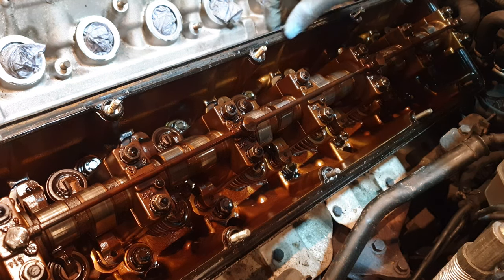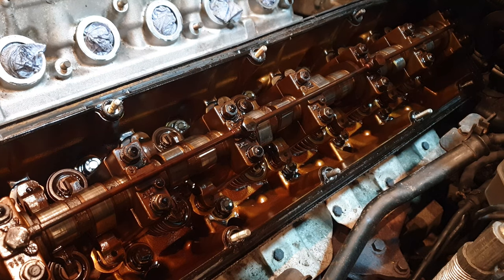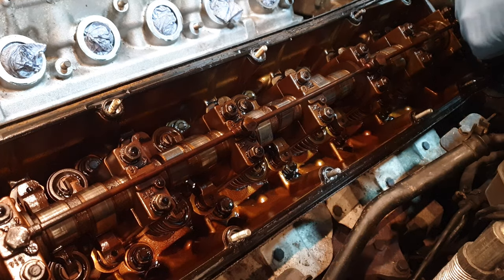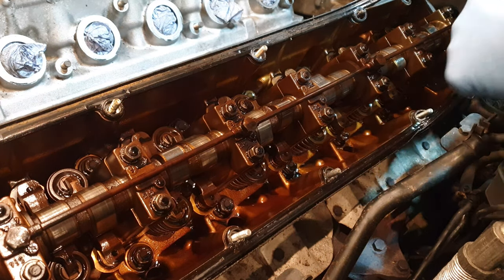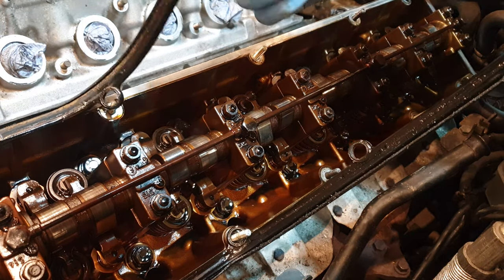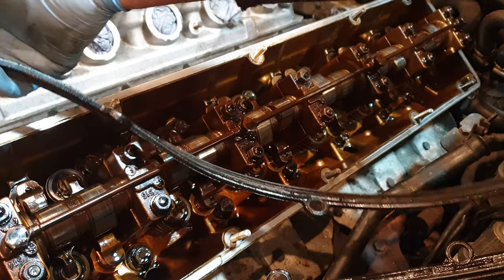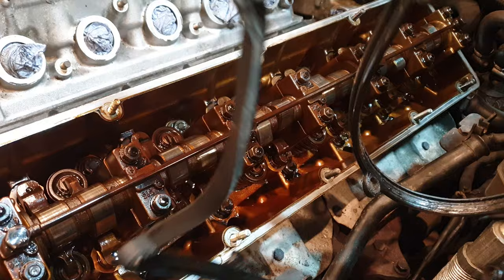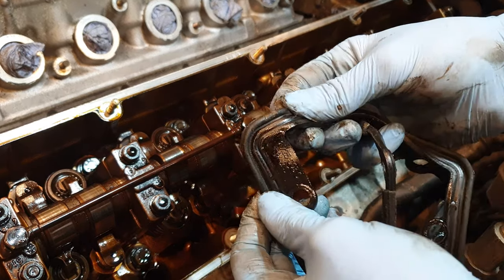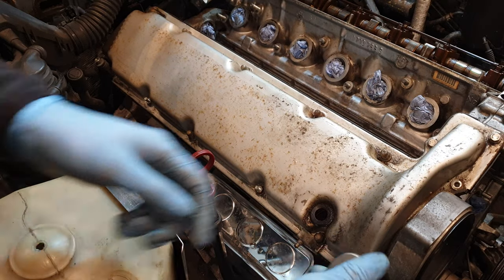Let's take a look at this gasket — it's actually still quite pliable. I want to remove this very carefully so as not to introduce any dirt into this area of the engine. Typically the valve cover gasket is relatively accessible and has probably been replaced a number of times over the life of the engine, so this may have been done not so long ago, although it's not in the best condition. But obviously that needs to be replaced. We'll start now on the right side bank.